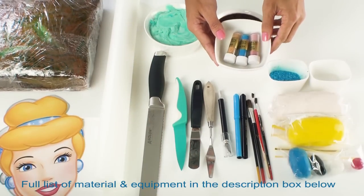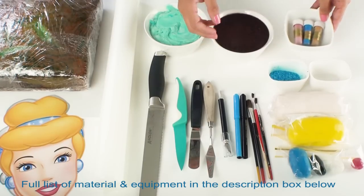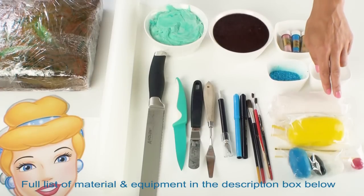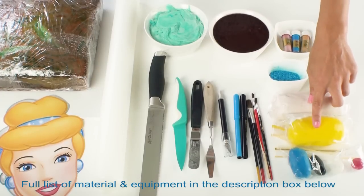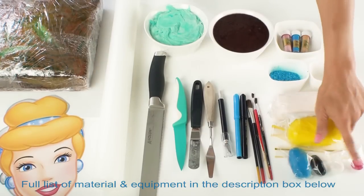I've also got some petal luster dust in pink, blue and cream. I'll be using some blue sanding sugar today, a little bit of water, I've got some skin toned fondant, some yellow fondant, some blue, a little bit of black, a tiny bit of white and a nice deep pink colour.